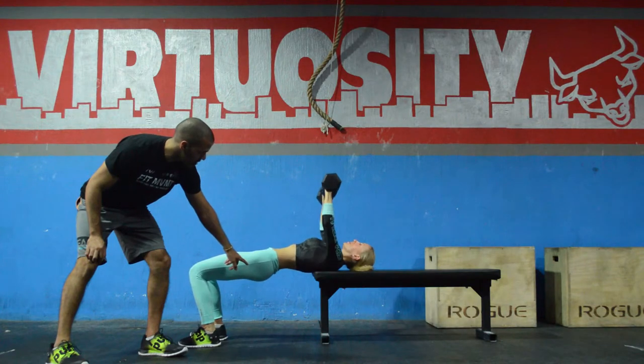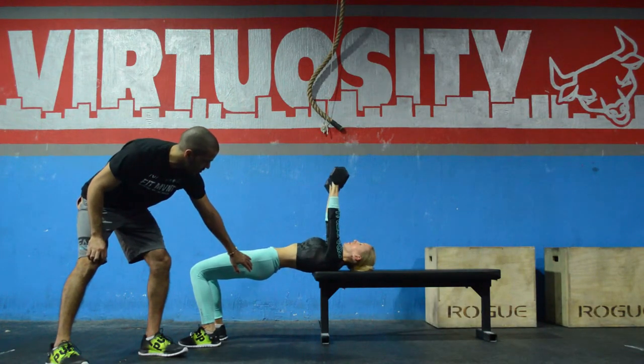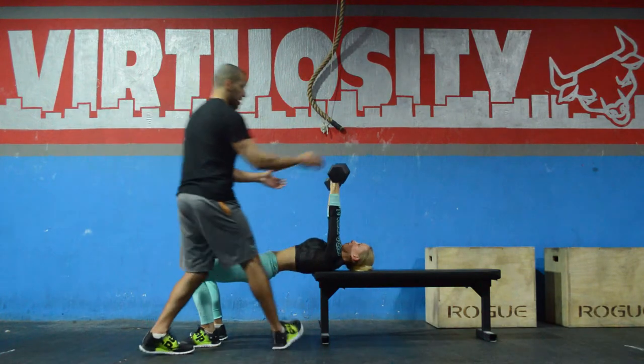She's going to do two more — don't lose it here. She's going to breathe out as the dumbbell goes up, and stop.